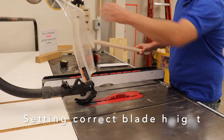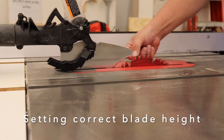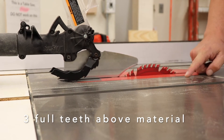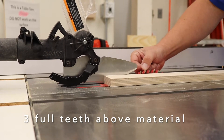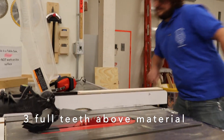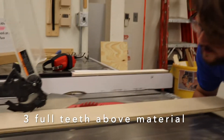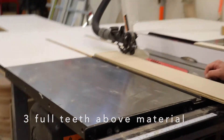When setting blade height to make a cut, we want three full teeth of the blade raising up through the material. A full tooth is from the top of the carbide tip down to the bottom of the gullet — the U shape between teeth. Set your material next to the blade and confirm three full teeth are visible. If you're cutting a thinner board, loosen the lock and crank the blade down until you've got it set appropriately for that cut.